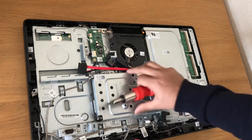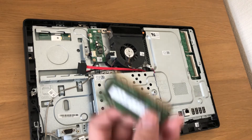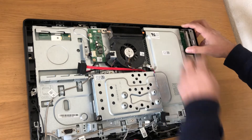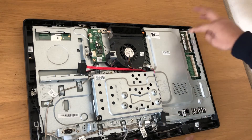Finally, we put the screws in — the hard drive is all in. Now put the RAM back on, push it in and then it will click.